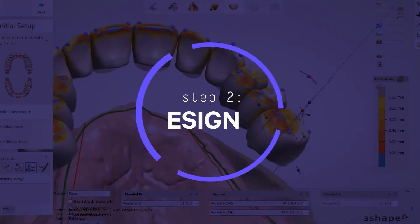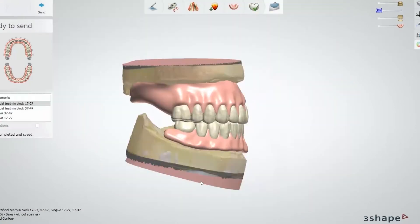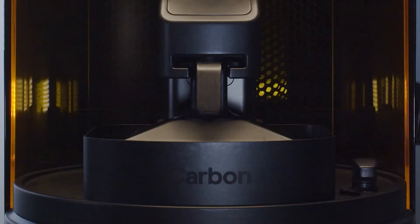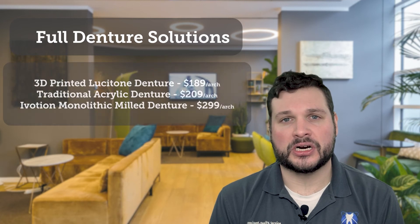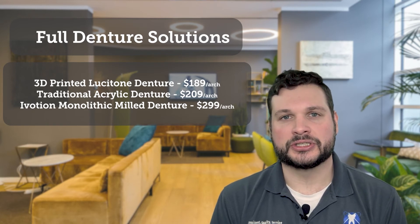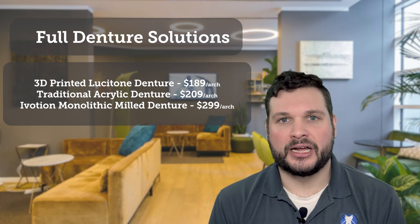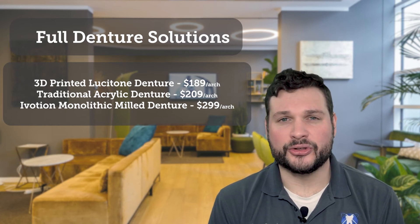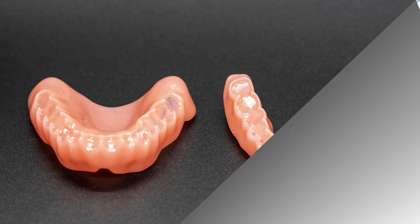The biggest advantage is in the design process — it's really an in-lab advantage more than anything. The process is less laborious and takes less time, allowing our lab techs to focus on more demanding cases, and we pass those savings on to you. We have three different full denture solutions, and the 3D printed digital dentures are the most favorably priced. We hope to transition the majority of our clients to digital dentures within the next couple of years, and expect digital dentures to far outweigh traditional dentures in terms of volume within two to three years. Another added benefit is record storage — we keep a digital file of all cases.